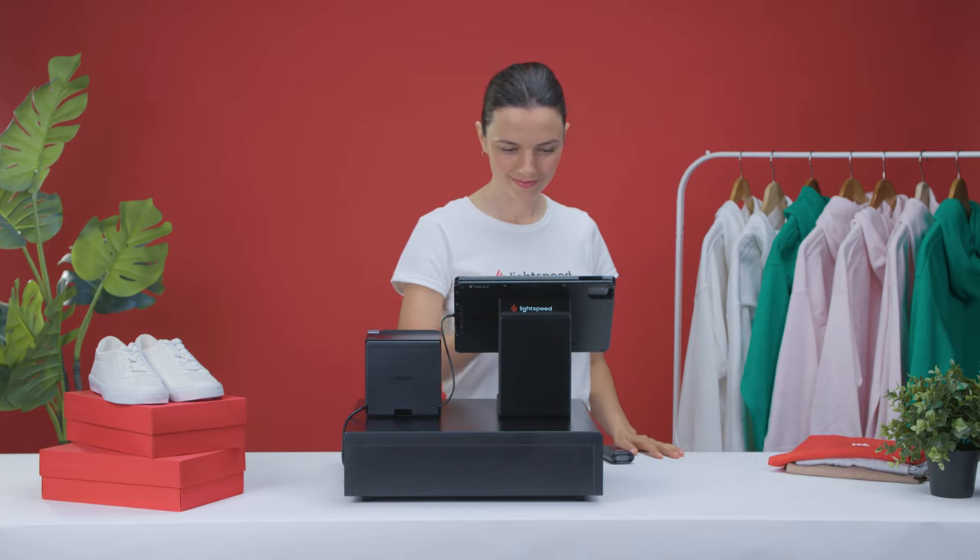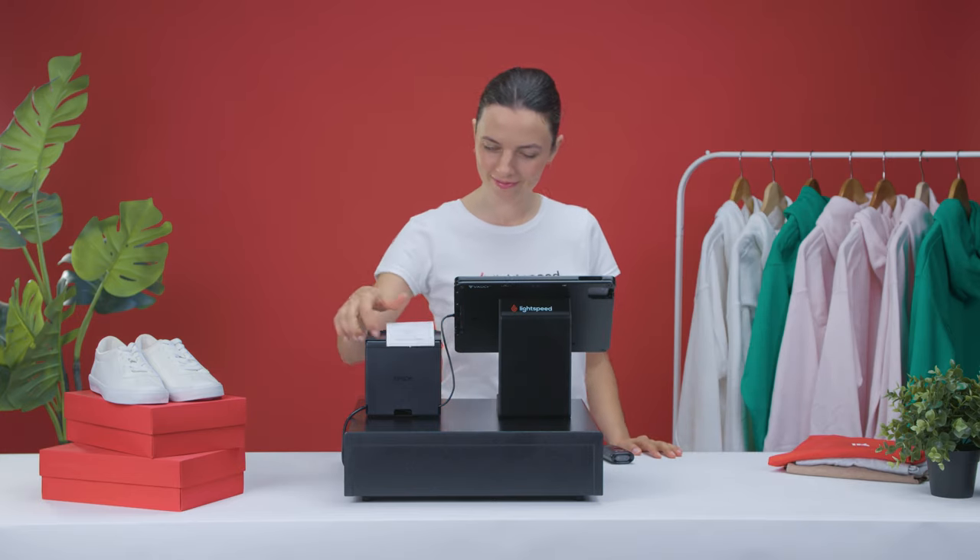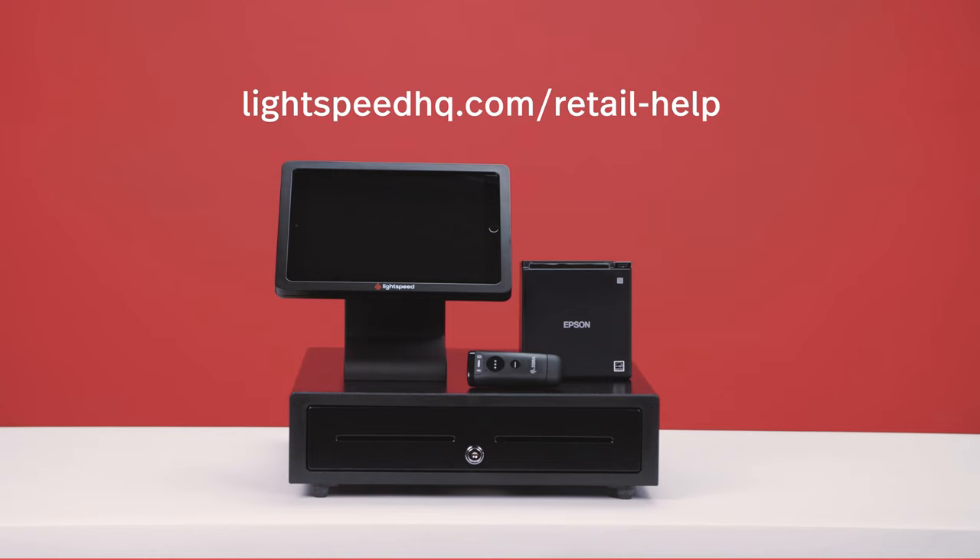Your hardware is now fully set up for business. If you have any questions and would like to learn more, check out our Help Center for more information and videos.